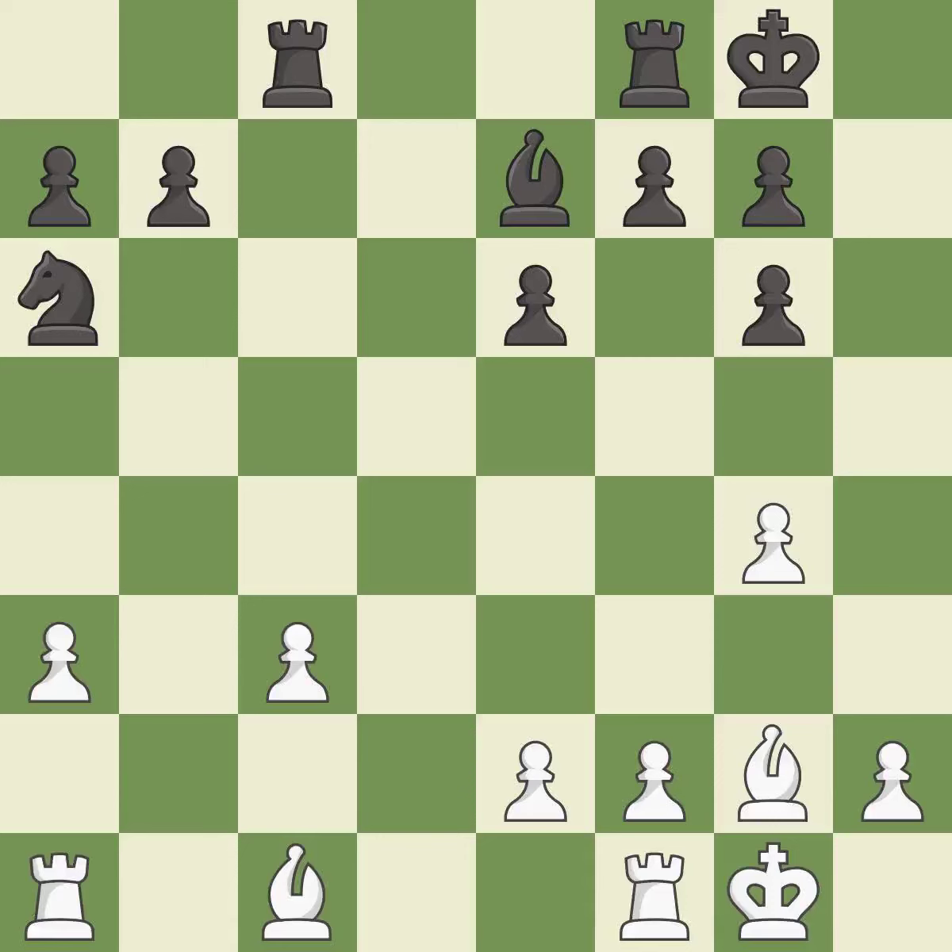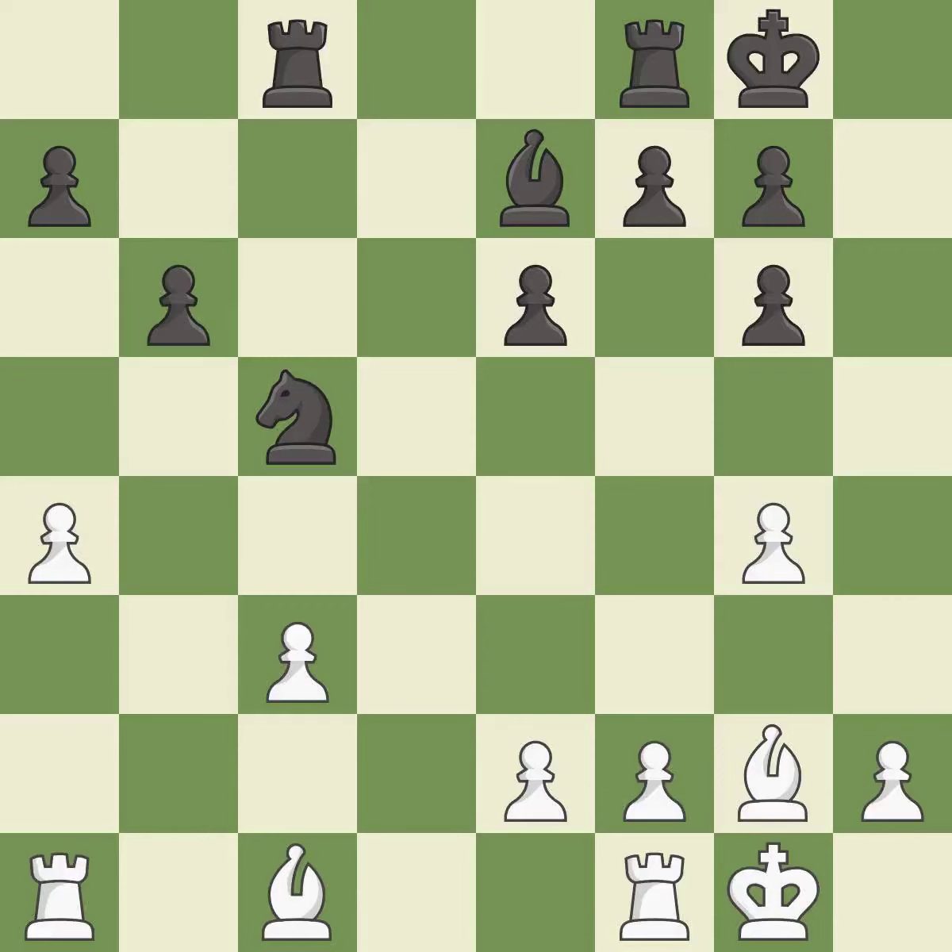Recaptures. This threatens to fork pieces — it is best. This defends a pawn that was under attack and had no defenders. This stops the opponent from being able to fork pieces — it is best. Very precise — it is best. The rooks can see each other now, allowing them to provide mutual defense — it is excellent.